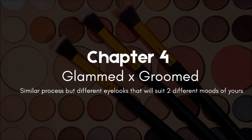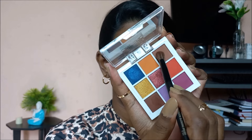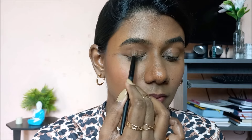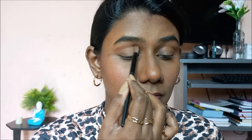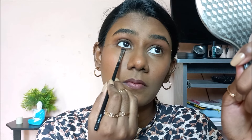In chapter number four, we are going to see two looks suitable for different moods and occasions. First, let's create the base. I'm taking a brown eyeshadow with a blending brush to create a transition placed on the outer part and on the crease or transition area. Next, I'm taking care of my lower lash line by picking a dark chocolatey brown and applying it there. That is the base we have created.